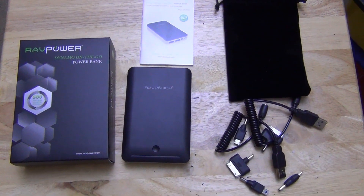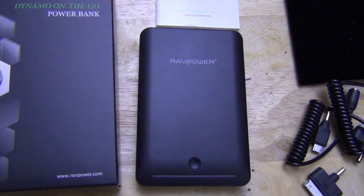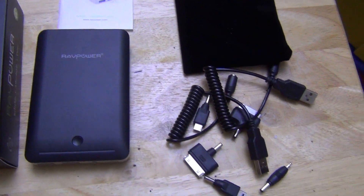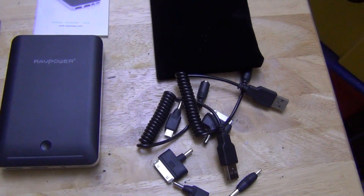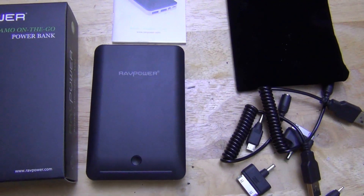I want to show you this new battery backup I have. This is the RavPower 14,000 milliamp battery backup — that's a lot of backup. It can charge phones 6 plus times, certain phones more. Really nice amount of power with not too much size.